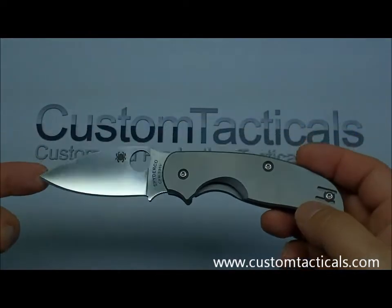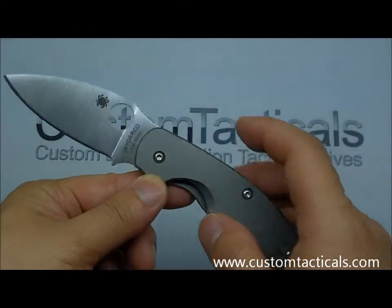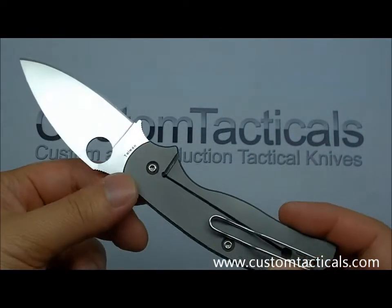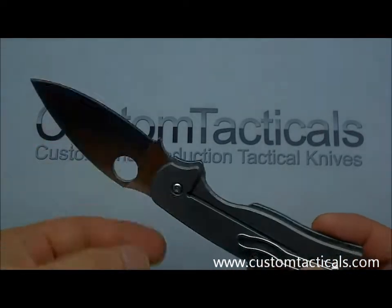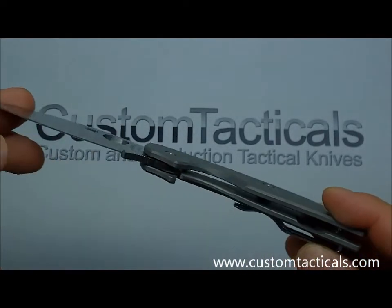This version is the titanium version of the Sage — it's a little bit higher end. It has CPM S30V steel but is made in Taiwan. Spyderco is shipping the American steel out to Taiwan to have it made, which makes it a little bit cheaper.